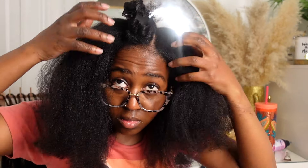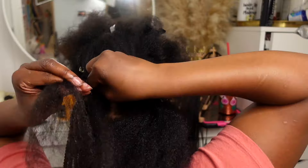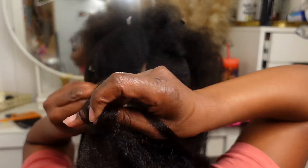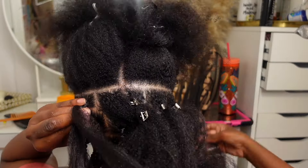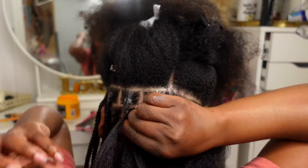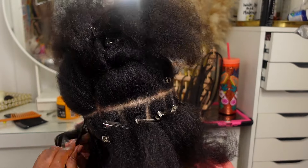So I'm working on the first section above my ears and as you can see I already mapped out all of my parts and just clipped them up with the silver clips — that made things so much easier. Instead of braiding and then parting, then braiding and parting, mapping out everything at one time and then going ahead and braiding that whole section just made my life so much easier, so I highly recommend you guys do that.